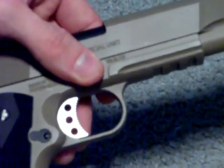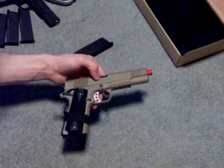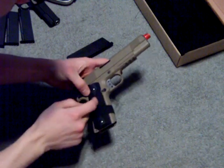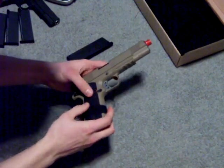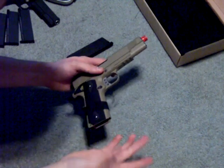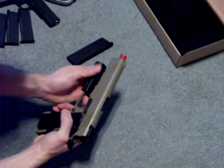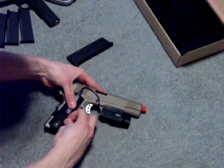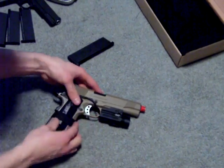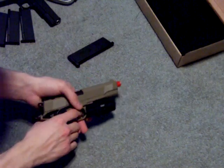It does have the railed frame for a flashlight. The pistol grips are plastic, but they feel rubber — they have a rubber texture to them. I don't know if it's just the checkered pattern or what. The tack light goes on easy enough, pretty easy to access.